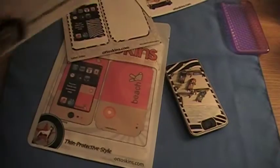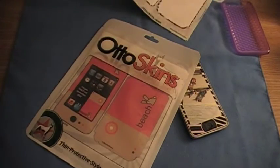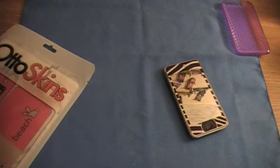Really nice packaging. So, let's put these to the side and get into the actual review.